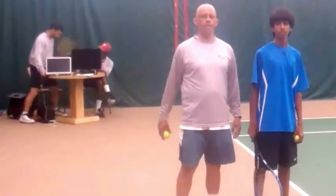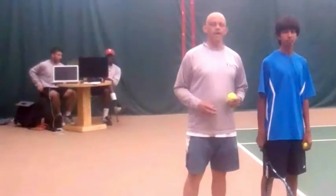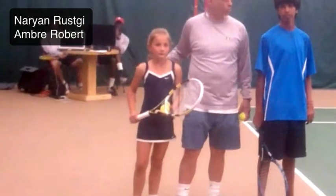Today, the 14th of May 2011, we're going to take a look at two first serves by Narayan, and come over here — Ombre, this is Ombre Robert. We're going to take a look at two of her first serves too. Here we go.